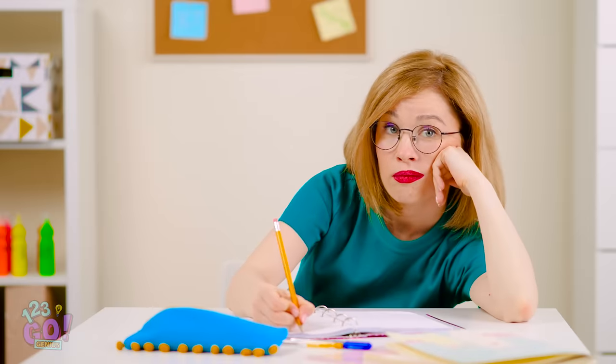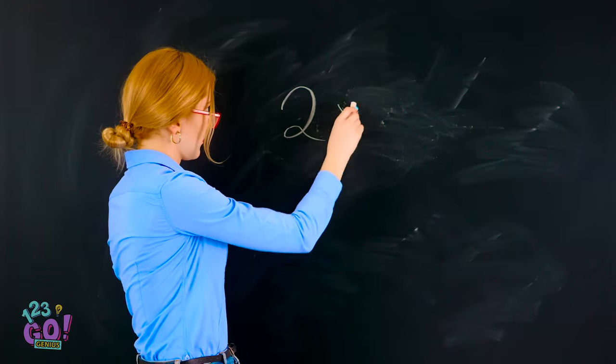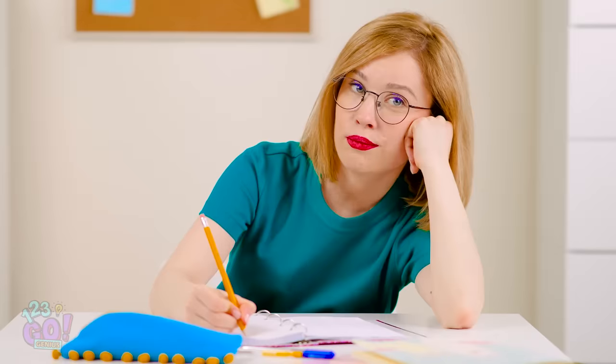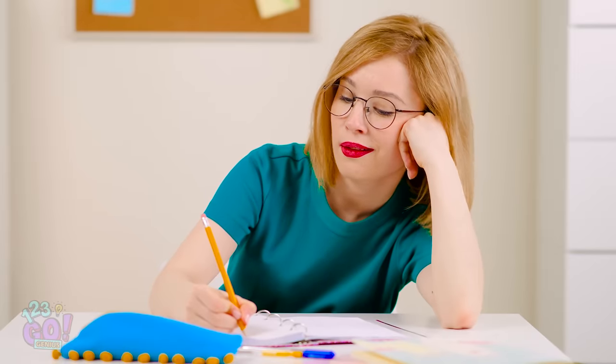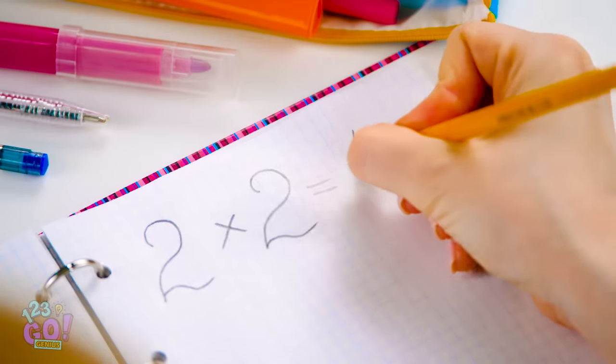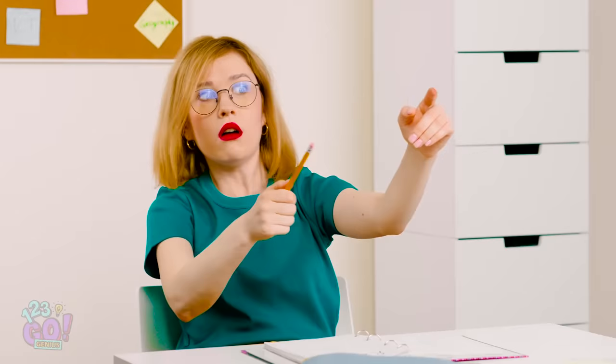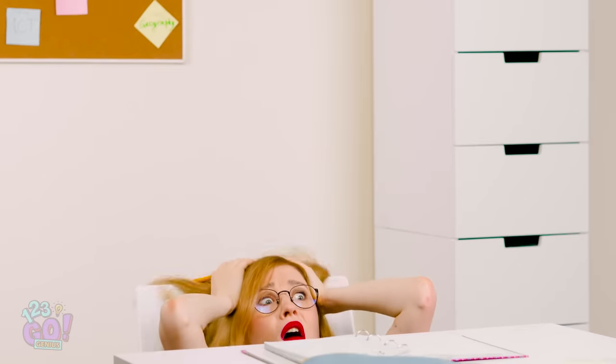Another day, another boring lecture. Come on, I can do this equation with my eyes closed. Two times two is four. Duh! Whoa! How did I miss all that? Hey, did you catch that? What's the answer to the equation on the right? Oh god, my head hurts.